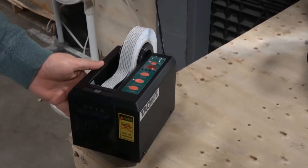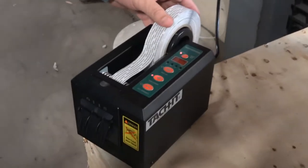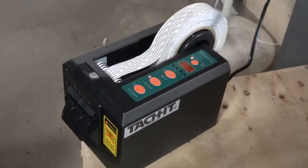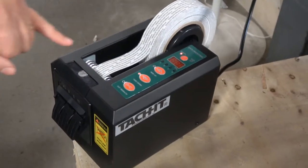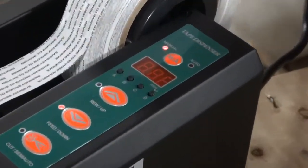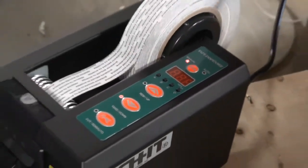This is the Tachet 615 being used on the tissue tape supplied to us by your tape supplier. As you can see, the tape will feed into the machine. The machine has four memory presets and it also has four modes. Everything is touchscreen control and we have a digital display.